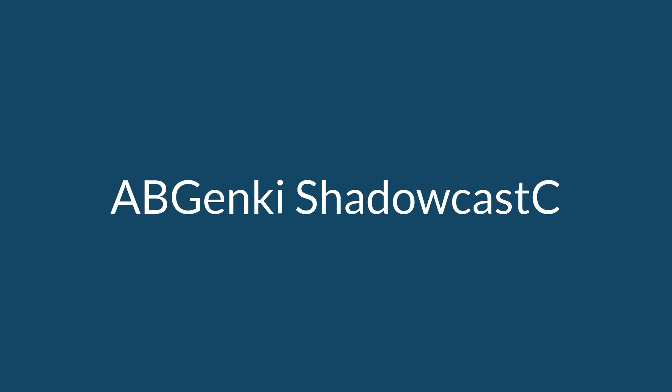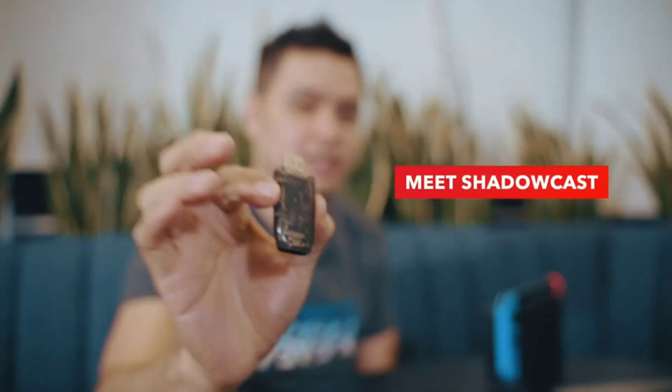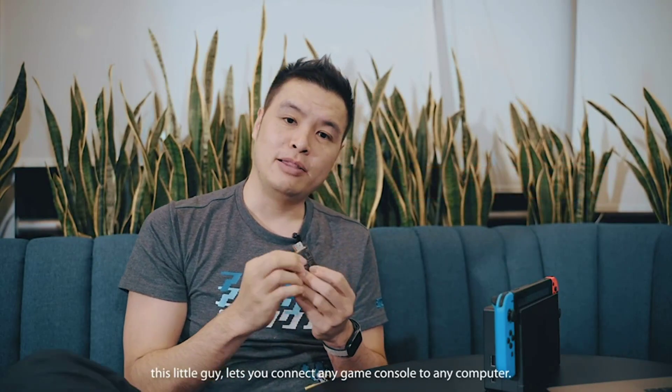Number 6 on the Shadowcast. If you don't want a ton of wires running to and fro, the Janky Shadowcast is what you'll want.